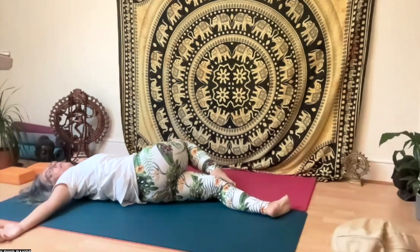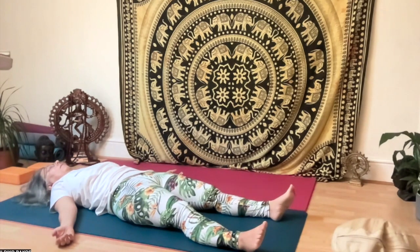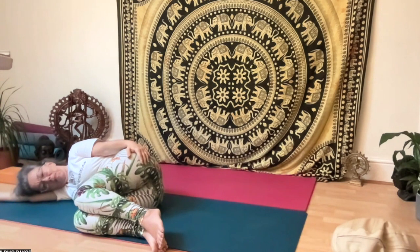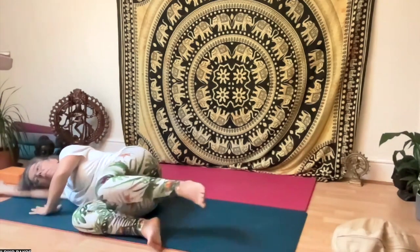Then relax with a few deep breaths in shavasana. Bring yourself down onto your right side with knees up, right arm under your head as a cushion, left arm on your hips. Relax for a few breaths here, open your left nostril, then push yourself up to sitting. You are ready for your day. Namaste.